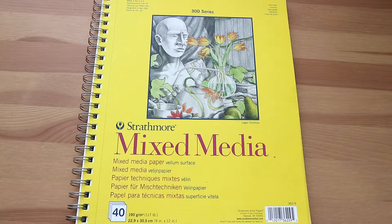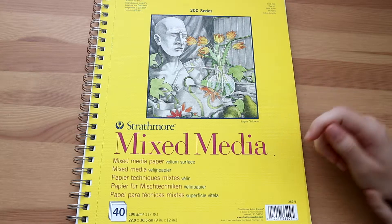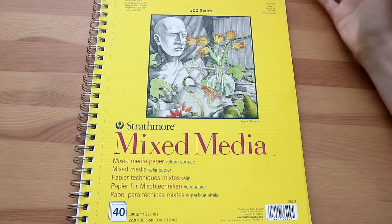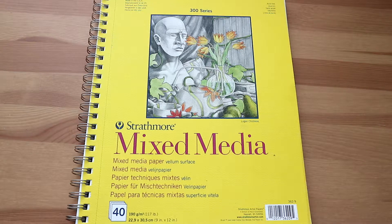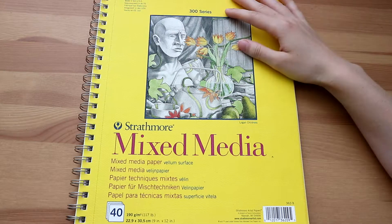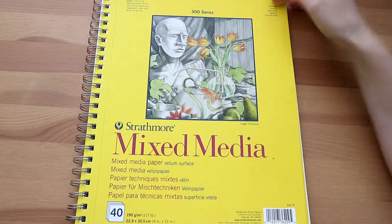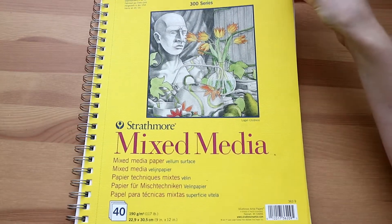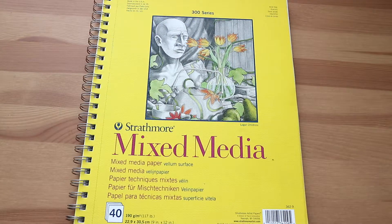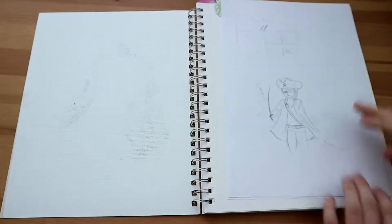Today I'm going to show you my mixed media sketchbook. In this sketchbook I just experiment with art, and I also drew a lot of my art collabs with my friend Emily in this sketchbook, because it's just a nice big one. This sketchbook is pretty random in general, so I'll just flip through it and kind of talk about it with you.